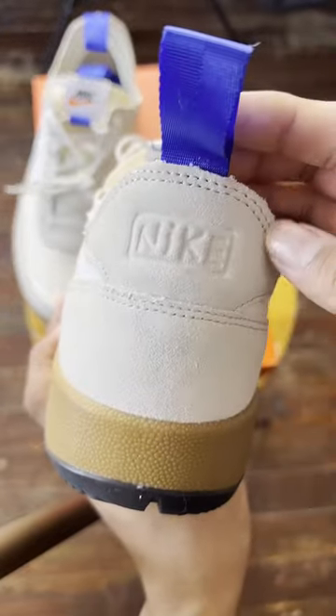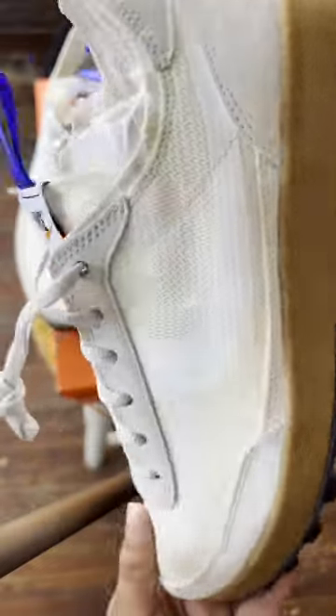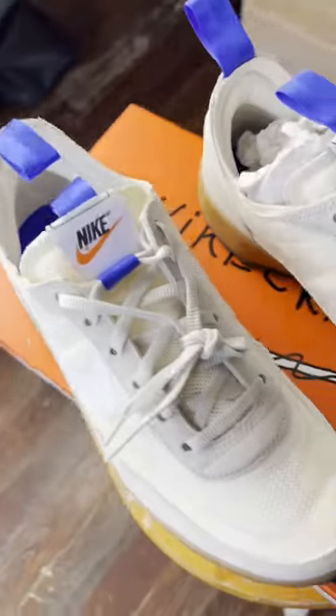It's a very generic looking shoe, nothing too crazy about it. I like the color on it — a nice neutral tan and brown color with a bit of blue on it.